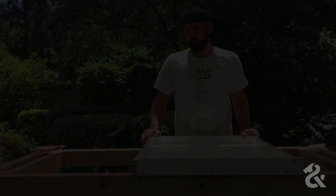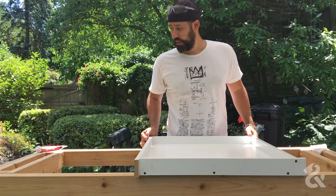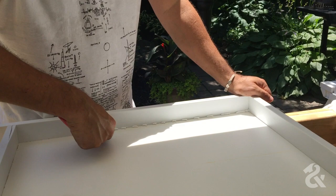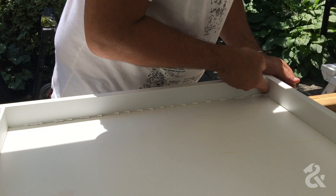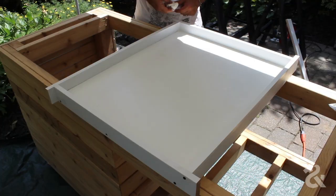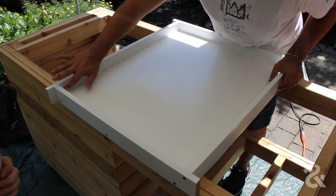We finished screwing in the sides to the mold. Now we're going to caulk all of the inside corners with silicone. We want a nice bead along there and we'll clean it up with our finger — that'll be the top edge of the countertop. Take your time and do it right. I have a wet paper towel here to keep things clean and wipe up as you go.